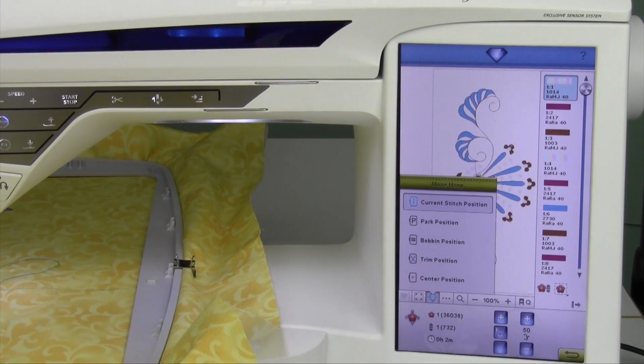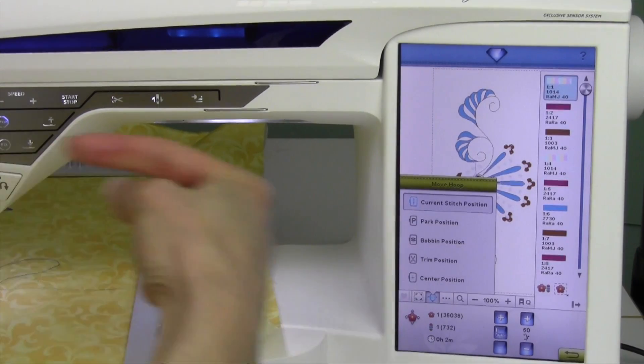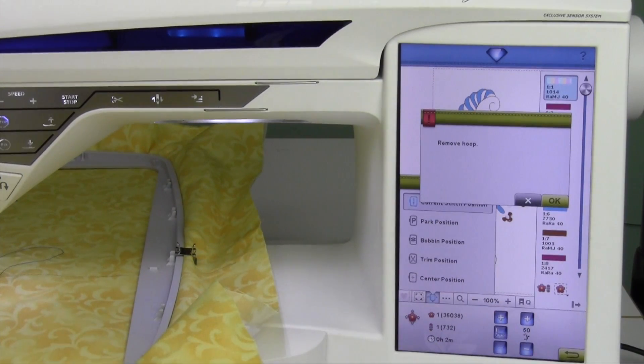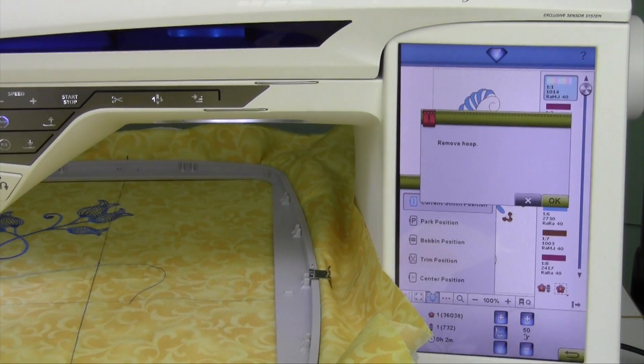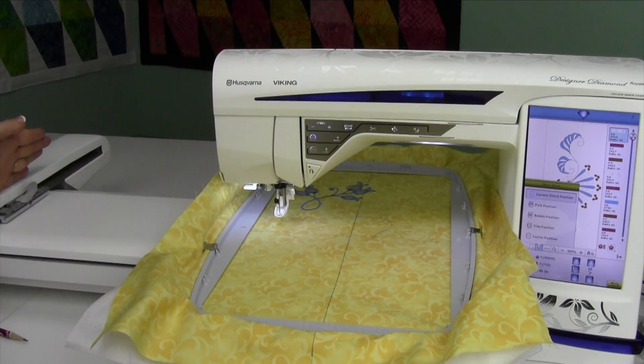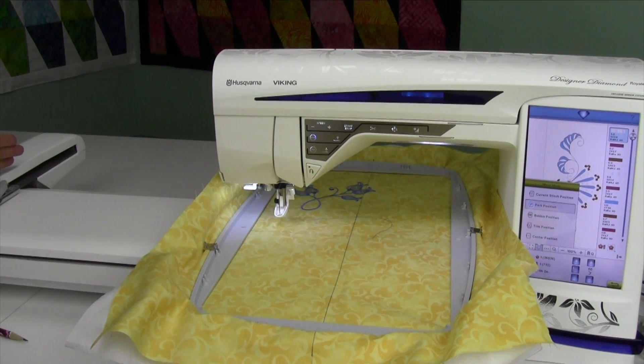Park position is actually going to move the hoop and embroidery arm all the way to the far left side. That means that the embroidery unit, when packed up in its original styrofoam, will be in the right position. That's what you want to do before you shut it down to take it somewhere. When you touch park, it's going to ask you to remove the hoop. When you remove that hoop, that embroidery arm is going to move completely out of the way. That's the park position.